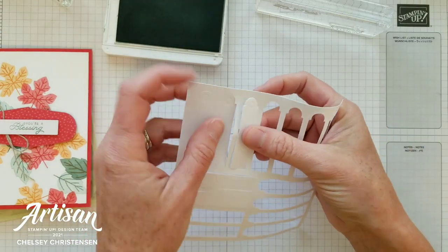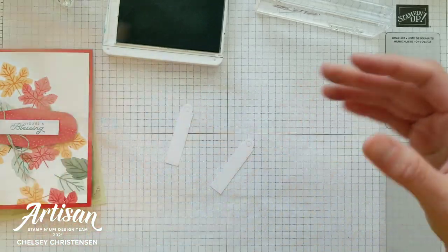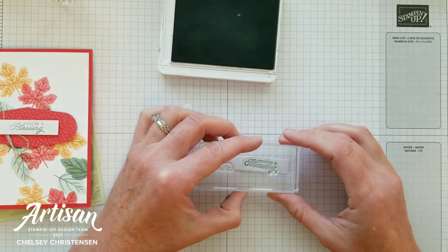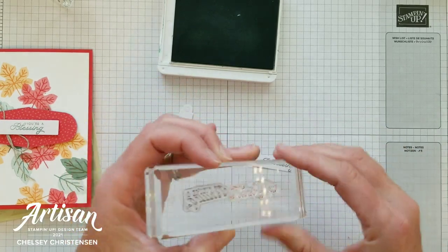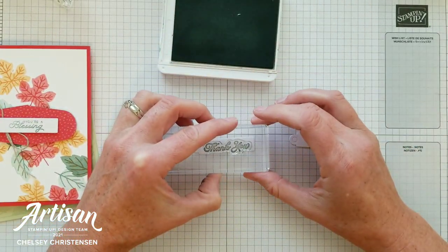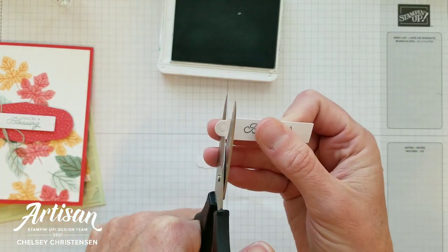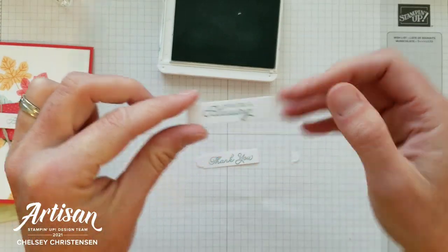In your kit you'll also have some tags and we're going to stamp our greetings on these. I'm going to do both greetings — 'You're a Blessing' and 'Thank You' — both stamped in the soft succulent color. If you want to change the color you're welcome to use one of the other colors you've stamped with. Then with the 'You're a Blessing' tag, take a pair of paper snips and remove the top of the tag to give a nice rectangle shape.